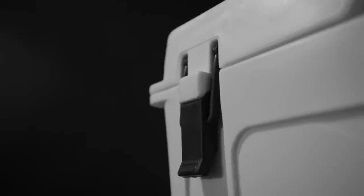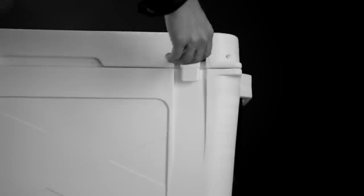Two heavy-duty rubber latches with cantilever hinge system keep your cooler shut no matter what happens to it. With a leak-proof rubber gasket, the cooler is guaranteed to have a tight seal.